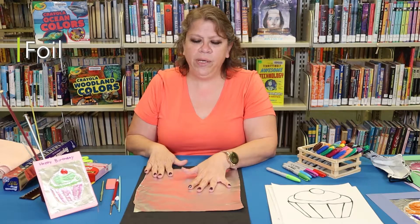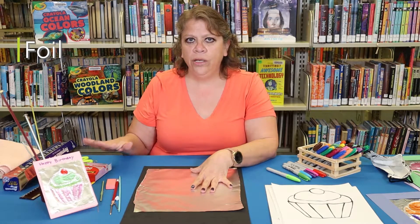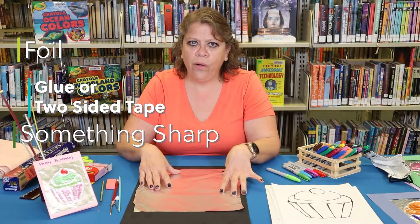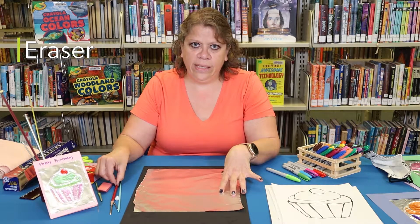You're going to need your foil — I'm using heavy duty foil but regular foil will also work. You're going to need glue, two-sided tape or glue dots, something sharp to make your holes, and also an eraser or a pencil with an eraser.